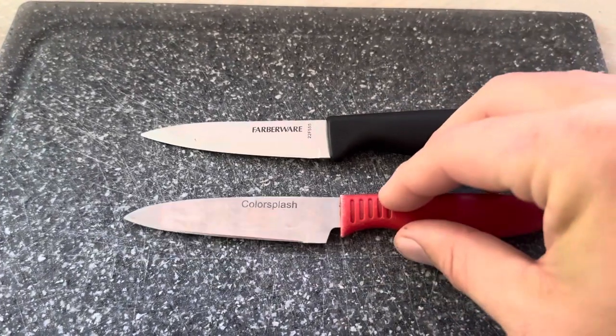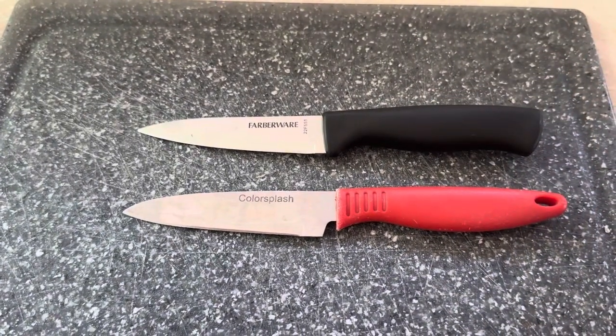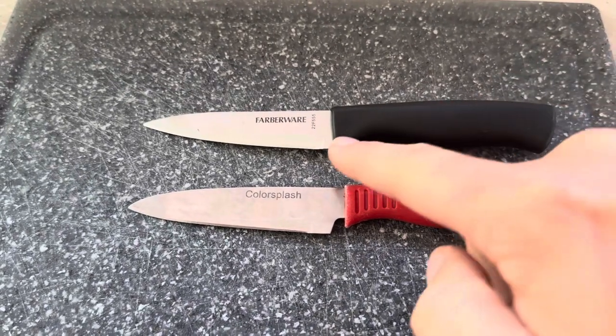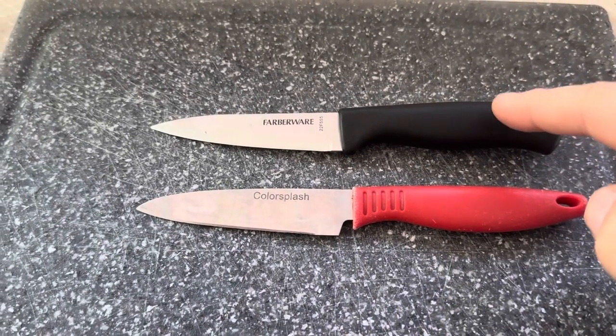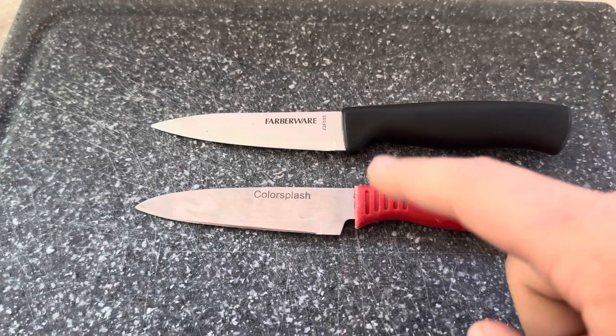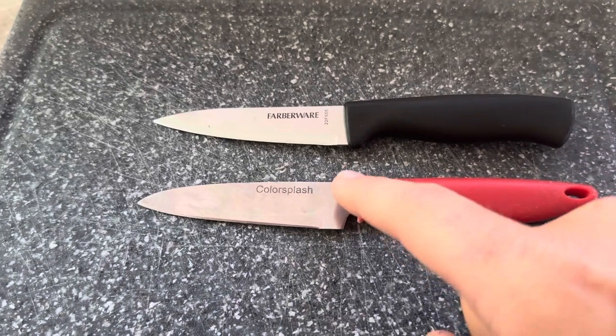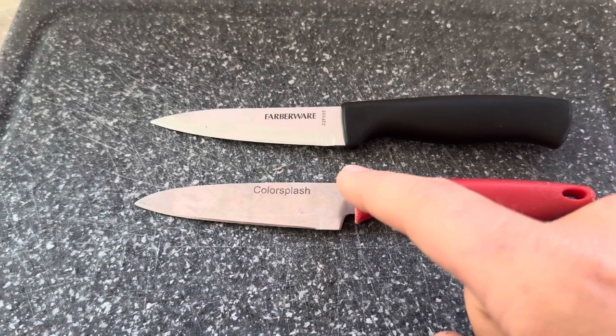Overall, they're both good knives to use whether you're cutting steak or veggies. If I had to choose just one, I would choose the Farberware because I prefer the handle on it a bit better than the Color Splash. Also, the black color shouldn't fade as much as this red Color Splash from D-Best does over time.